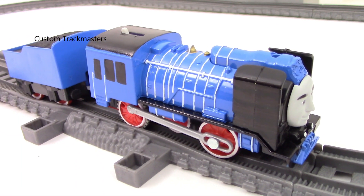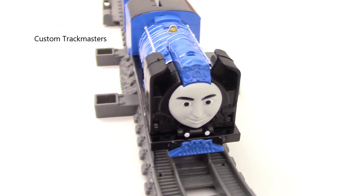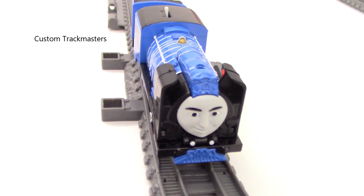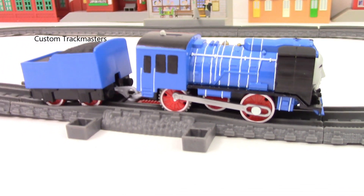And that's how Young Bao looks on tracks — it's the custom blue Young Bao. Hope you guys like it, and see you in the next video. Bye.